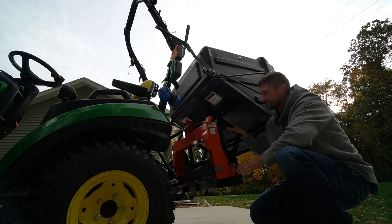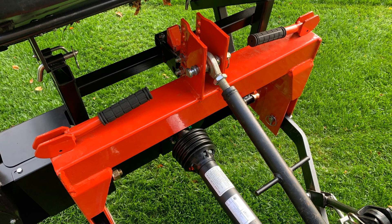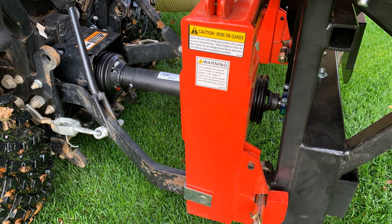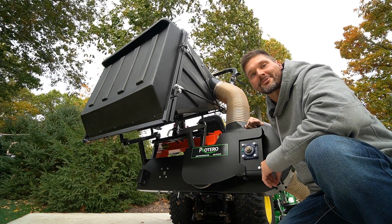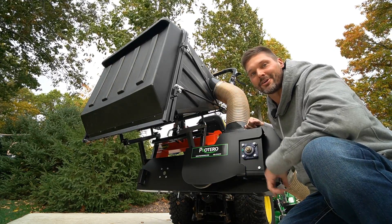So first things first, let's check out that this is going to be quick hitch compatible. You want to specify that when you place your order, because doing so gives you an extra little bracket included in the whole kit to make it quick hitch compatible. One of the really good things to know about Protero — they're made in the USA up in Minnesota, just a family owned business.